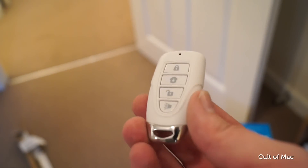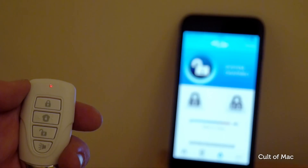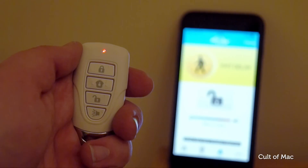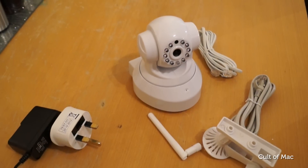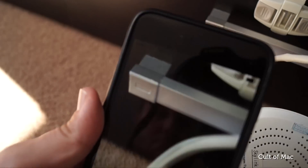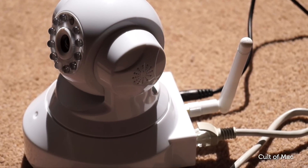Skylink also throws in a handy key fob, just like the one you get with your car, which allows you to maintain control over your security system even when your iPhone's battery dies or you leave it behind. It would have been nice to get more than just one, but you can buy additional fobs from Skylink for just $20 each. One of the best parts about the Skylink system is the camera, which connects to the Hub over WiFi, so you don't have to wire it up. The camera can be stood almost anywhere, or you can mount it to walls and ceilings using the included screws.